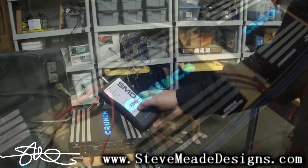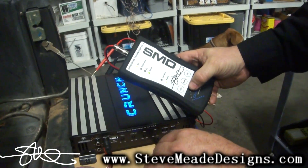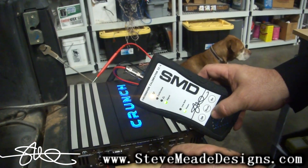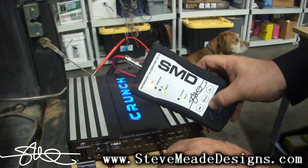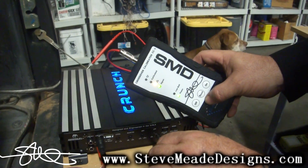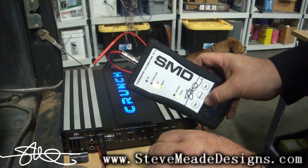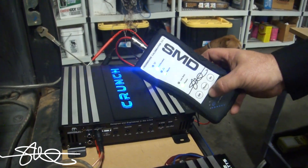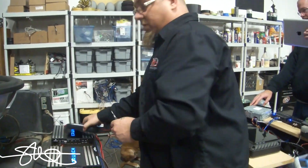Now I'll go ahead and do that to all the other amps. I've got a signal, I'm going to hit read, and then as I back this down... there we go, 80 hertz. All four of these are set and they're ready to play. It may seem complicated but it's not — it's really easy. So let's hook up these woofers and see if we can get them moving.